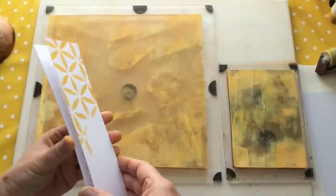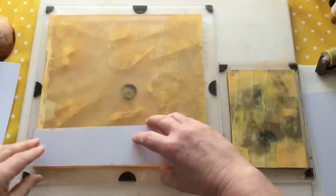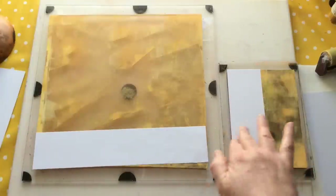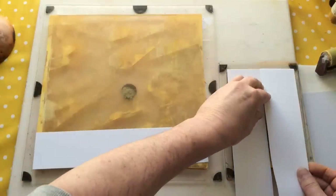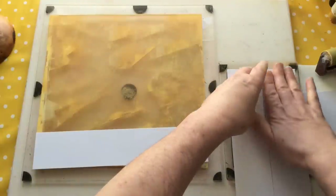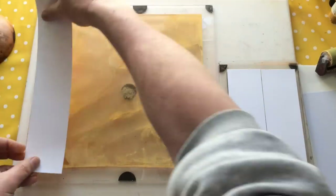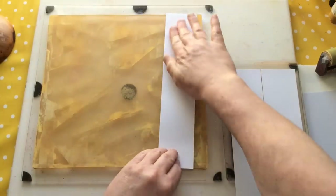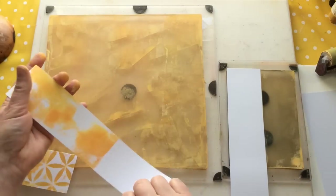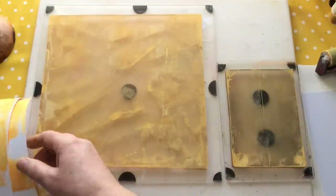I've got some strips here - I clean up on these. These are actually going to end up as ATCs - artist trading cards - for those not familiar with that term. I'm just picking up my spare paint. I basically build and build and build until there's enough on them to cut into two-and-a-half by three-and-a-half inch ATCs and take it from there.